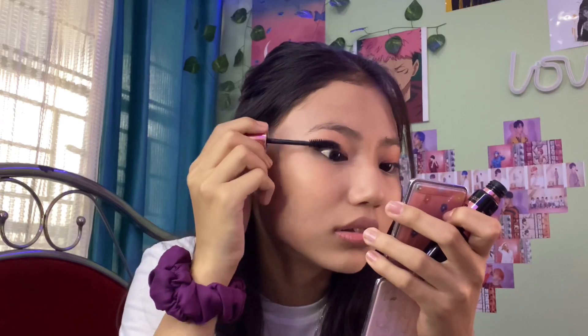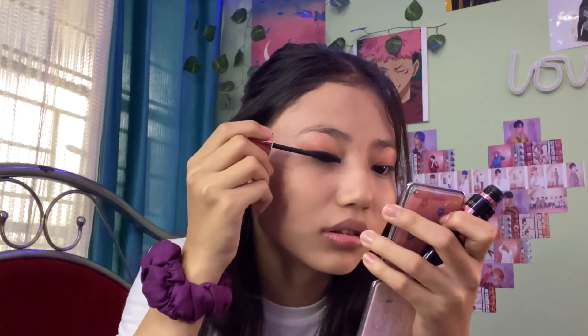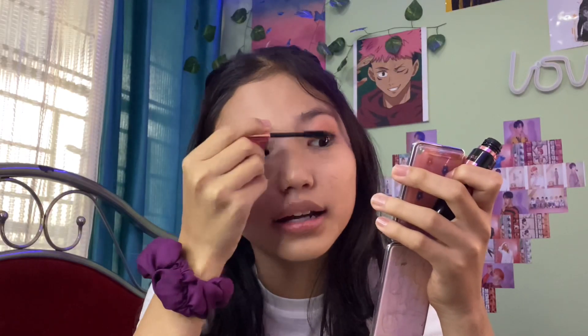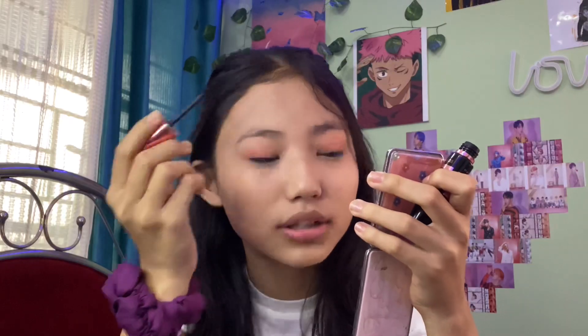Since it's a natural sort of look, I just apply one small stripe of mascara. Then I go ahead with some highlighter — it's a lipstick-style highlighter. I apply it on the nose area, the T-zone, a bit on the cheeks, and that's it.